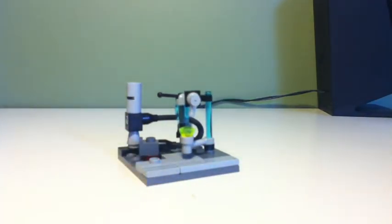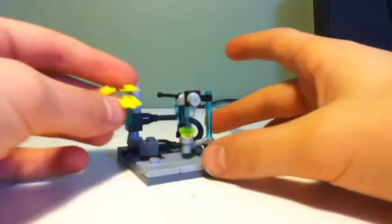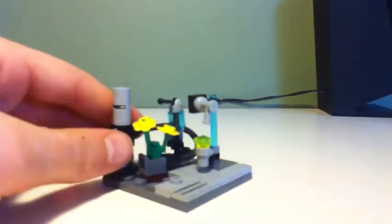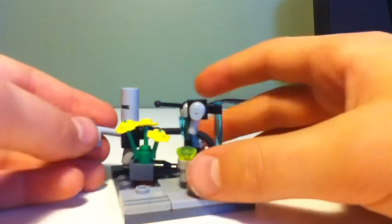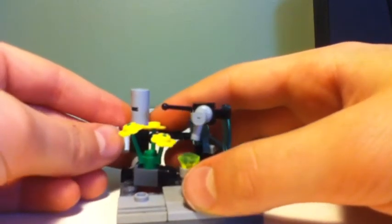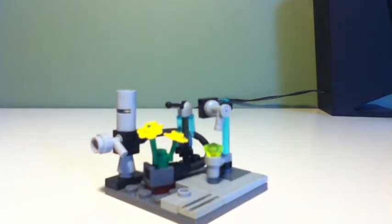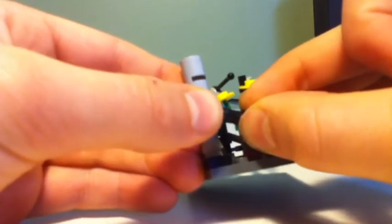Next, take a flower piece and put that right on top of the headlight brick, like this. Then take one of these flashlight pieces and put that right on top of the headlight brick like this, and place it right here. Then take a black Technic pin and place that right there.